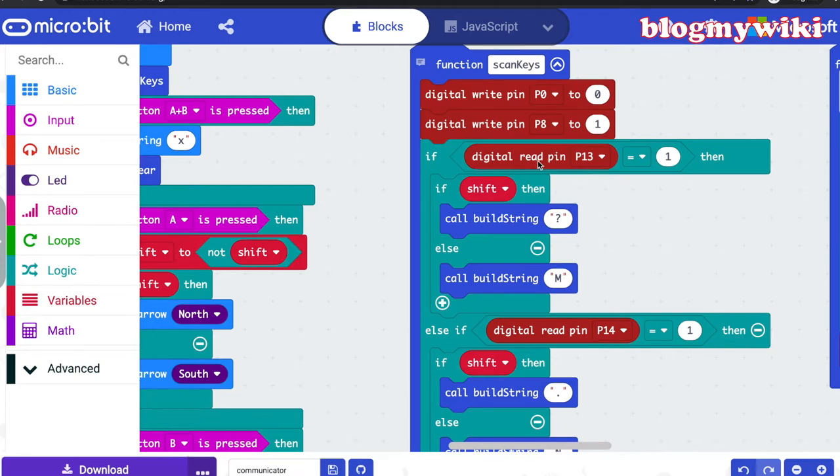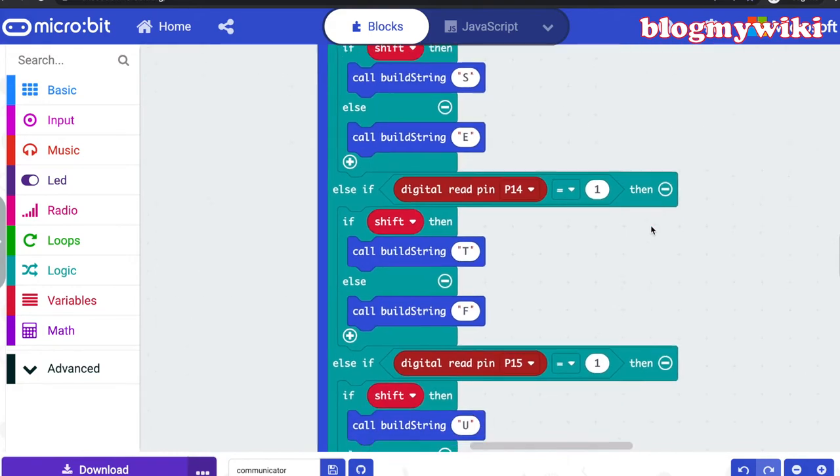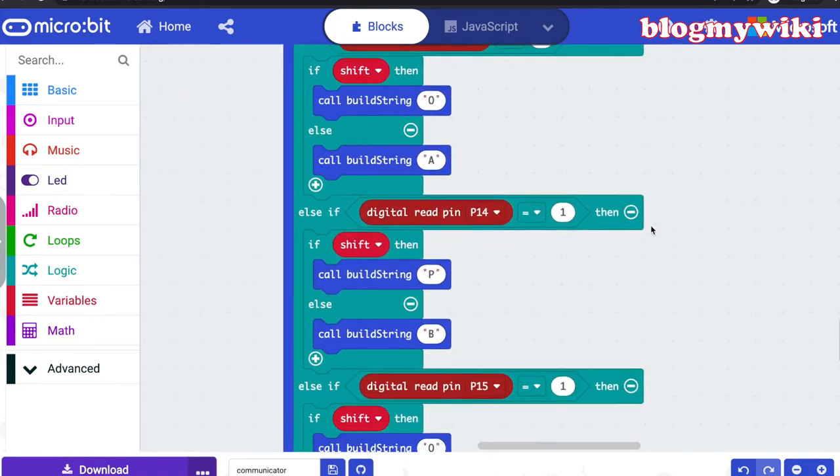So if you have pushed a button — in this case, if we're looking at the bottom row — if I've got shift enabled, the key in the bottom left-hand corner is a question mark, but if shift isn't enabled it's M. It builds up a string by calling another function that constructs the string of words I'm going to transmit. It does that for every row and every column on the keypad, covering all the different letters of the alphabet.